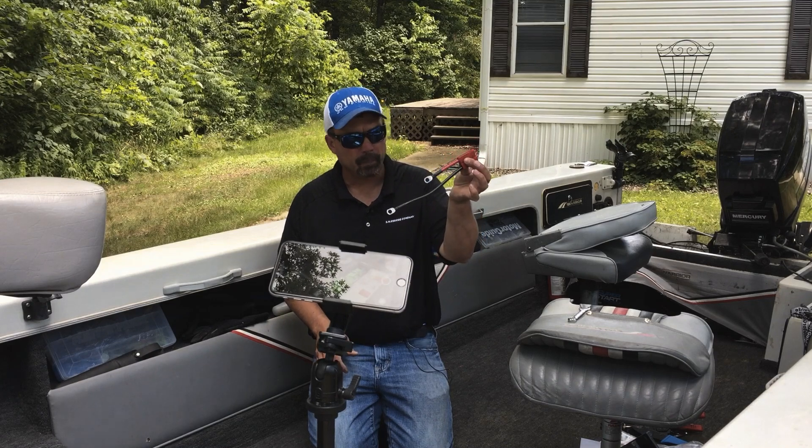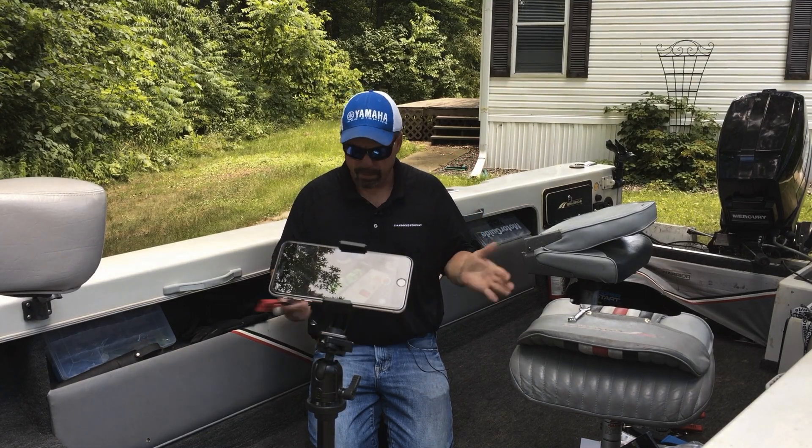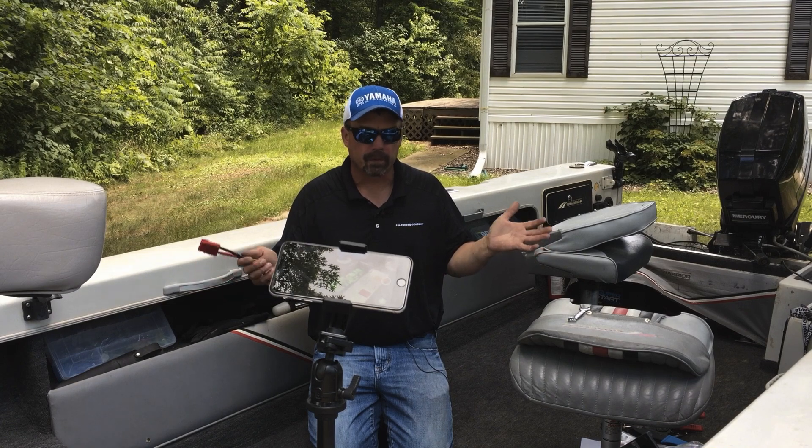We sell these connectors separately. I can simply put one on my fish house connection and I can transfer batteries back and forth as simple as that.